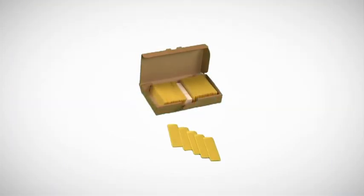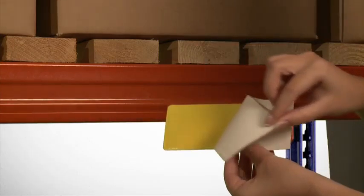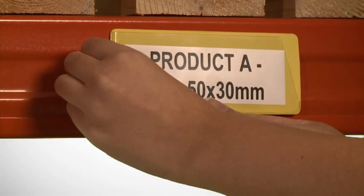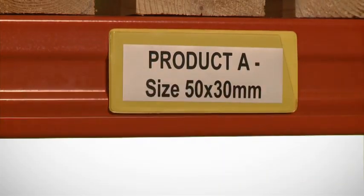All are supplied in packs of 100 pieces, complete with white card inserts. The pockets have either a self-adhesive back for permanent fixing or a magnetic back, allowing the pocket to be used on a steel surface and moved as and when required.